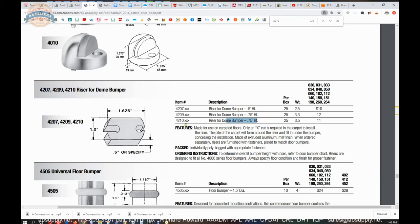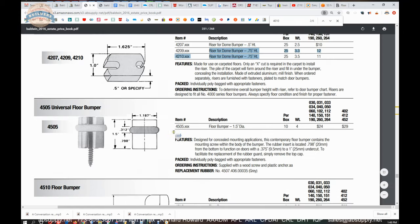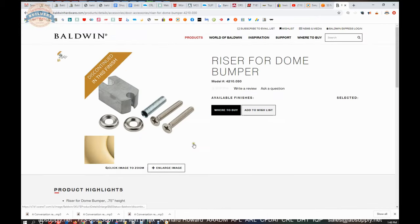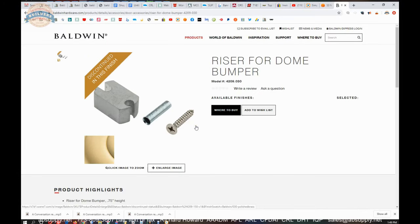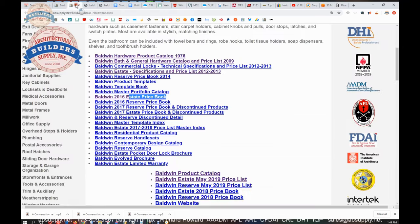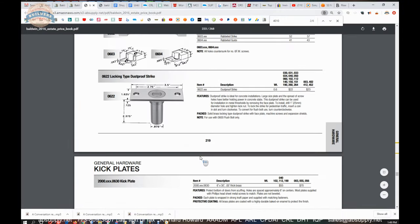There are three different riser listings. I can't tell you why they have a 4209 and a 4210, but after some research, the difference is in the type of fastener required. The 4210 has machine screws; the 4209 has a sheet metal screw — so anchor type is how they differ. Be mindful of that if you need a riser.